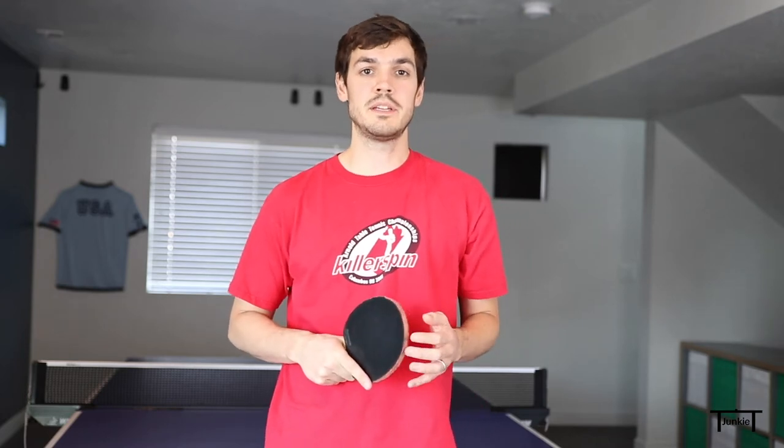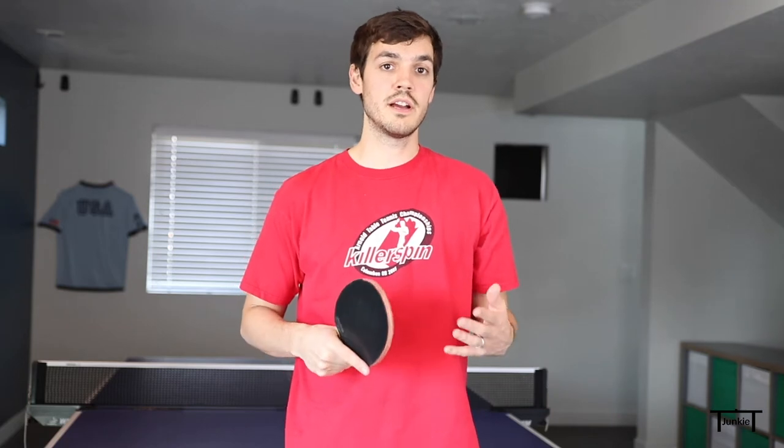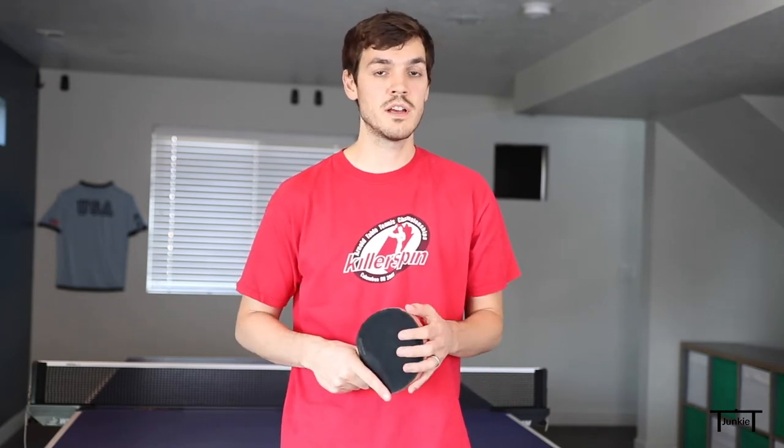Hi Table Tennis Junkies! I'm going to be teaching the fast backhand topspin serve this week. This is a great serve that has a nice kick on it and combines well with the short backhand serves. So let's get started.